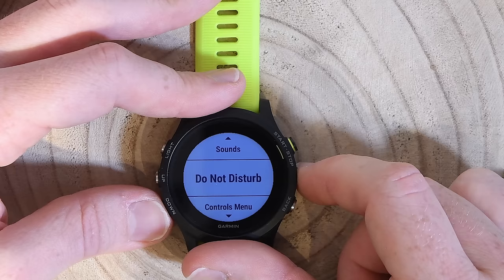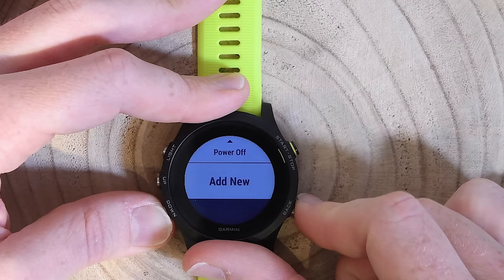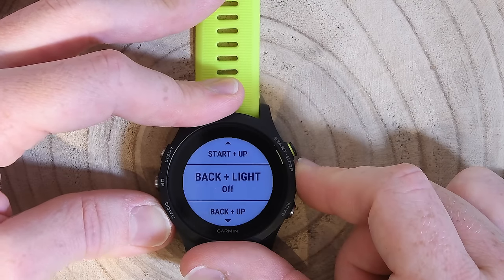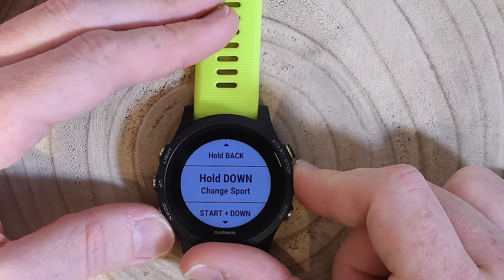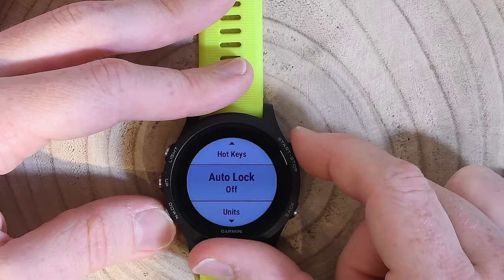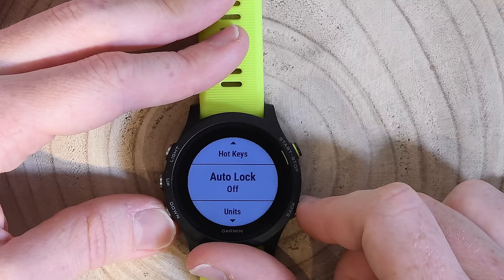Do not disturb mode silences all alerts. The controls menu setting lets you configure what appears in the quick-access controls menu. The hotkey setting lets you assign functions to holding the start and back buttons — for example, holding a button to change sports, essentially creating an impromptu multi-sport or triathlon mode. Auto lock can be set to automatically lock during an activity, and for triathlon mode there's a setting deep in the triathlon options to auto-lock after every sport transition.